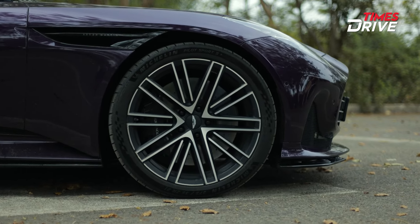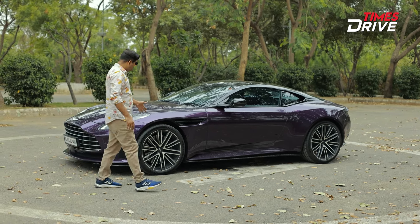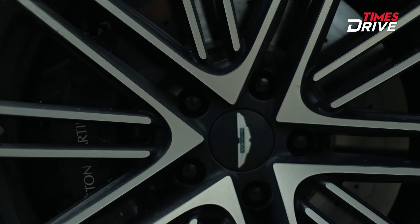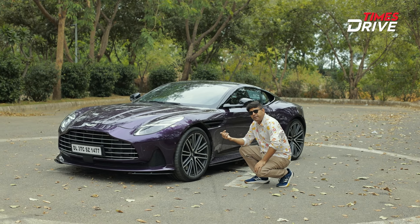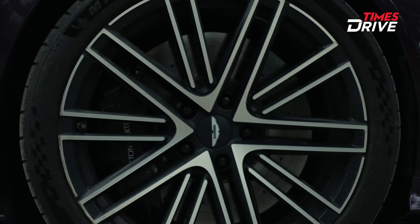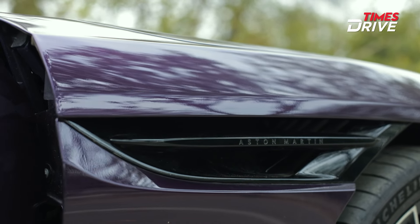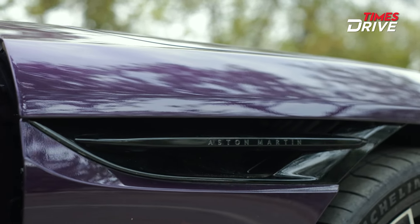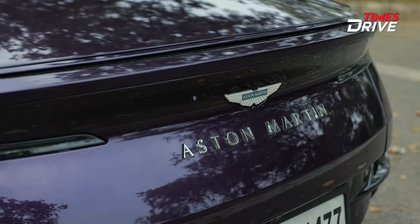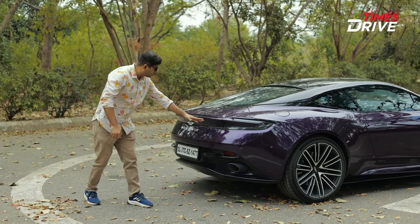The alloy wheels are 21 inches with 275 section tires, featuring a different design with a hub in the center. Brake calipers are standard, with a ceramic option available if you want to upgrade from Aston Martin. On the side there is Piano Black trim with Aston Martin's branding, and you will get very detailed lights with Aston Martin branding along with a Piano Black and body color combination.